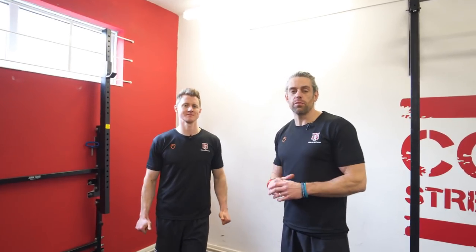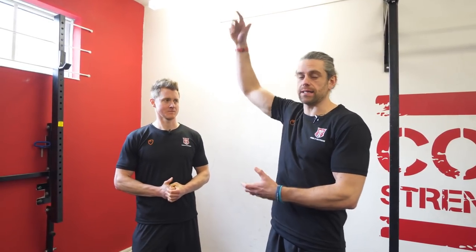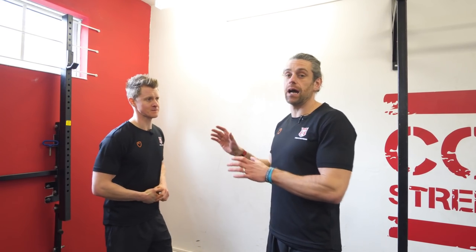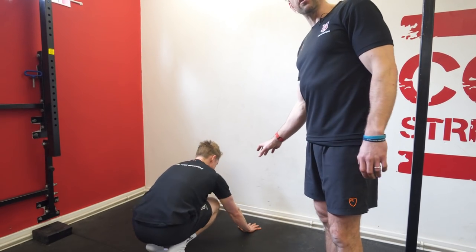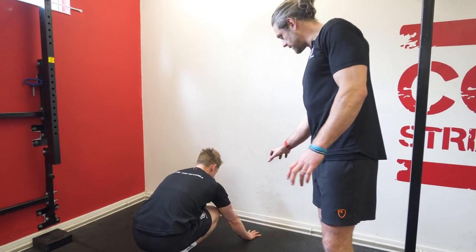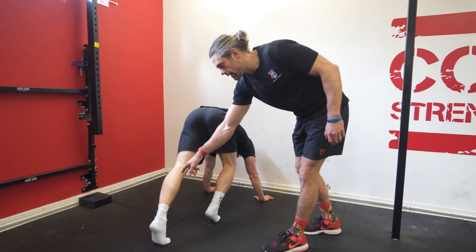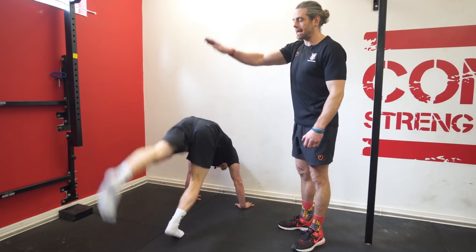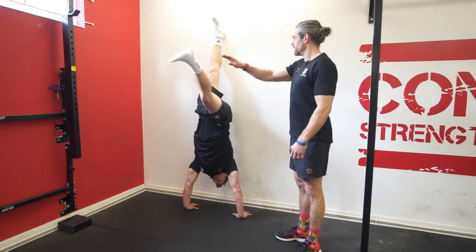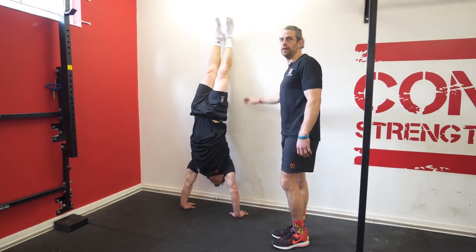The second movement patterning exercise takes us from that low position all the way up into a full wall handstand. We look at the kick-up and the alignment you need to create whilst you're up there. Hands go on the floor shoulder width apart, just like in the frogstand, fingers gripping the floor. Tim goes into a track start position with his strong leg at the front and the other leg outstretched to the back — the front leg drives and the back leg acts like a pendulum, long and straight, until he finds the wall.